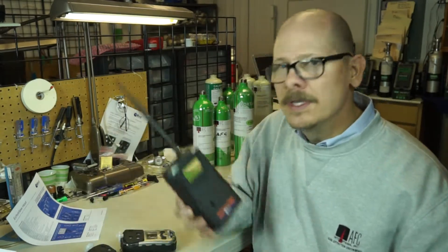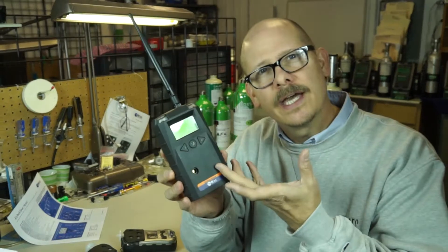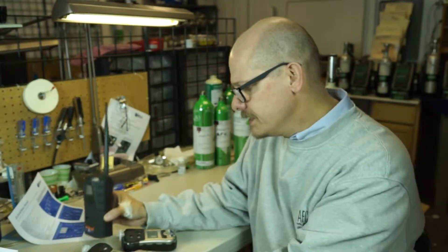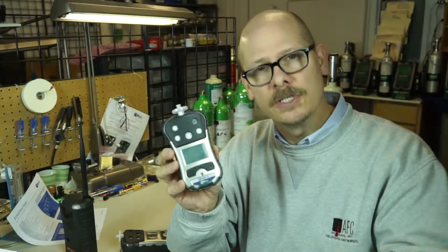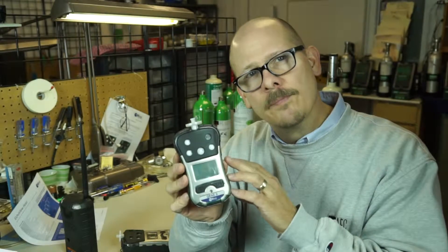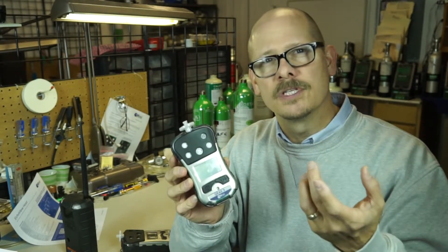The EchoView wireless system consists of a wireless reader — basically a handheld device that can accept signals of up to eight QRay3s, or any wireless-capable Ray Systems unit such as Toxi Pro single gas, MultiRay, and MultiRay Pro, that has a wireless radio installed when you purchase it. For today I'm just going to go over the basics of the system using a couple of QRay3s, but the system is very simple.